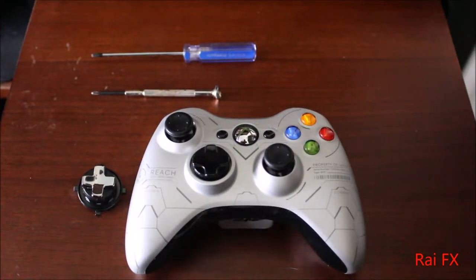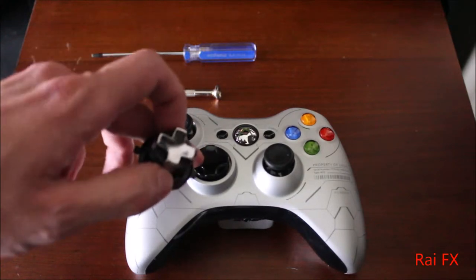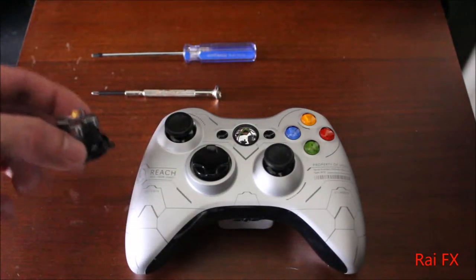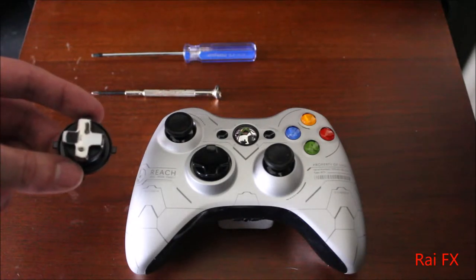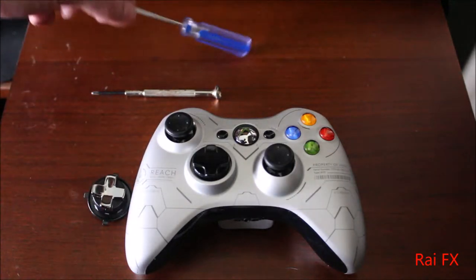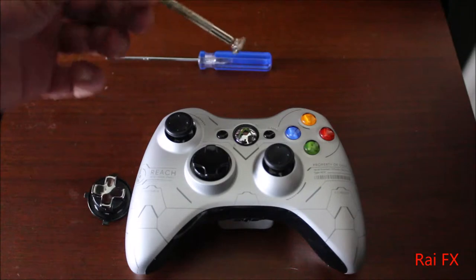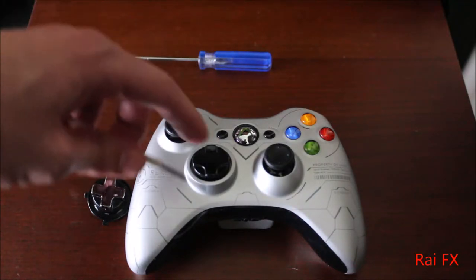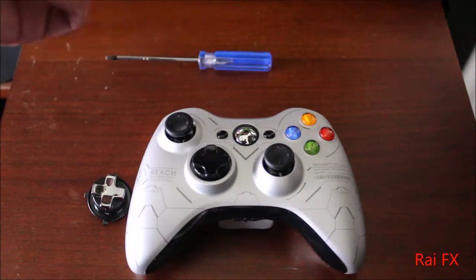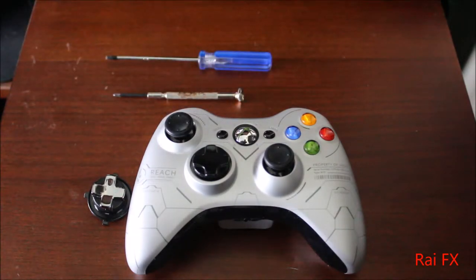What's up everybody, RyeFX here. Today I'm going to show you how to put a transforming D-pad into your regular D-pad Xbox controller. First thing you're going to need is a transforming D-pad — you can get one of these off eBay for anywhere from three to six dollars. You'll also need a T8 screwdriver to take the controller apart, and a small regular Phillips screwdriver to take the D-pad off. You could also use a Dremel tool, but I'll show you how to do that a little later. So let's take this controller apart.